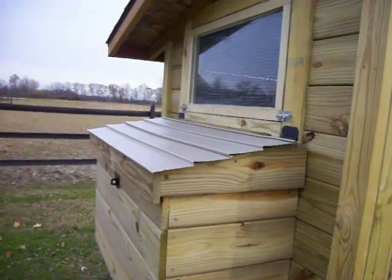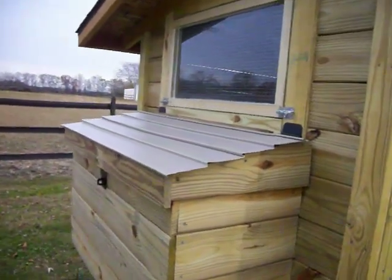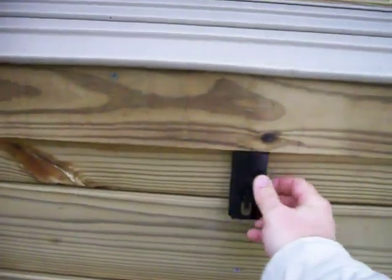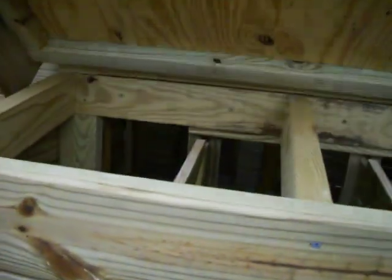We wanted to have a way to collect the eggs without actually entering into the coop, so we added a handy lift-up lid above the nesting boxes. This should allow for easy access to the eggs without disturbing the chickens any more than necessary.